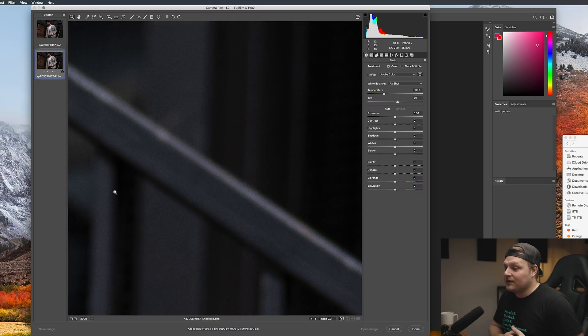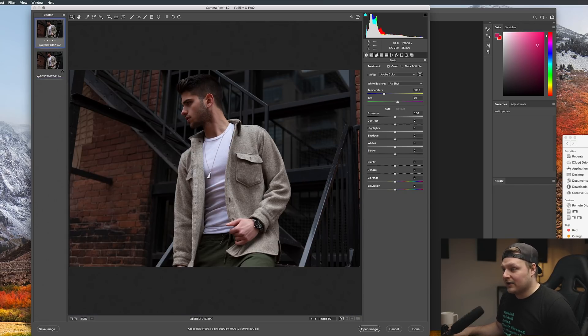It's cool that Adobe is doing something new like this. I have a feeling it's because they lost a lot of customers to Capture One — Fuji customers specifically. When you're zoomed out this far you're never really going to notice the grain structure anyway.